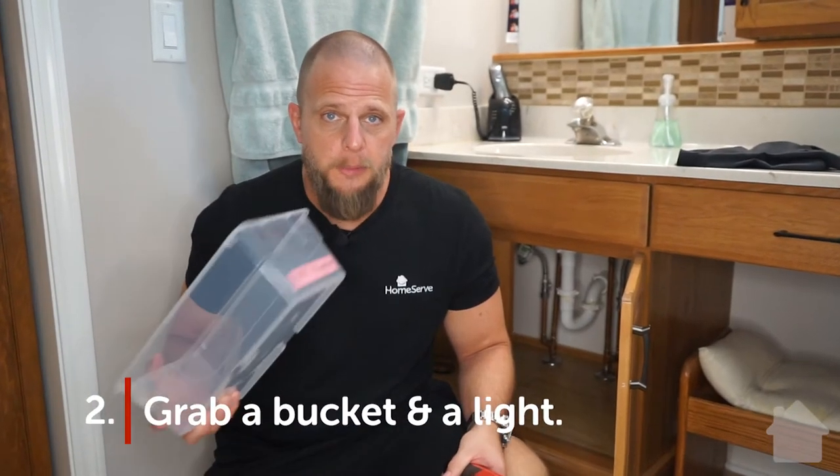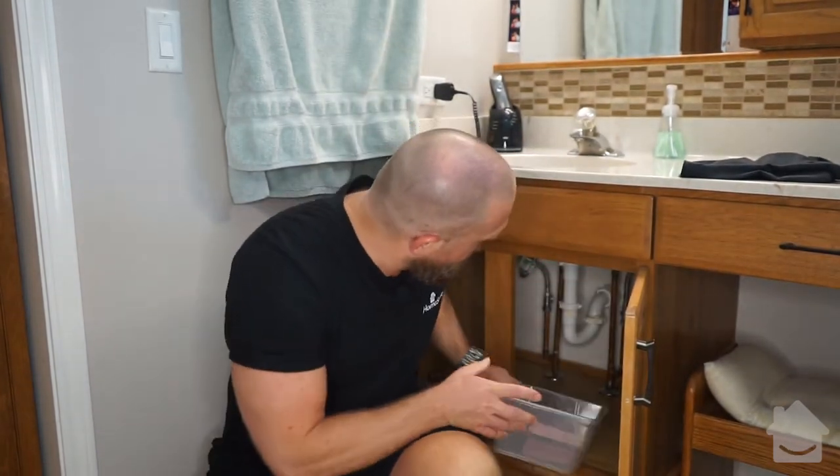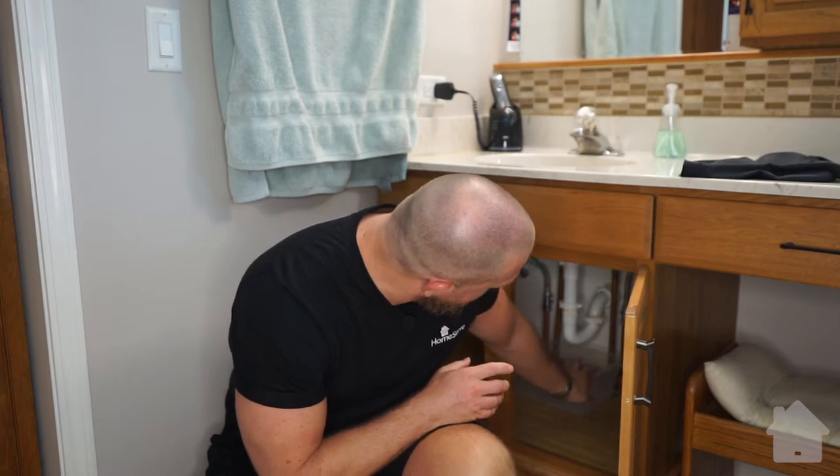Step two: grab a bucket and light. You're going to want to place a bucket underneath the P-trap here to catch whatever comes out. Now, everything that goes into your faucet collects right here, so expect it to be disgusting.